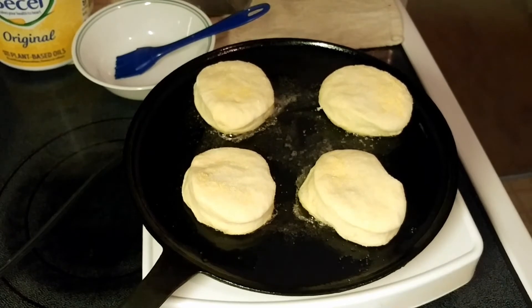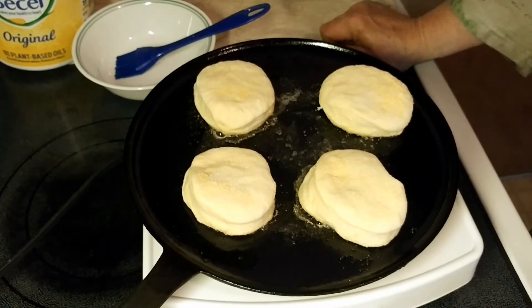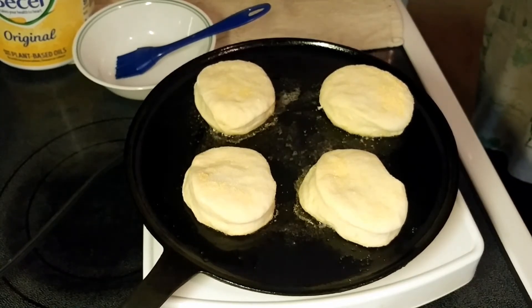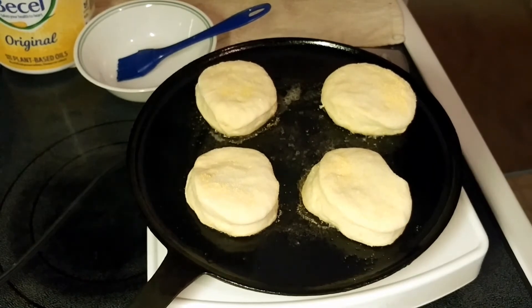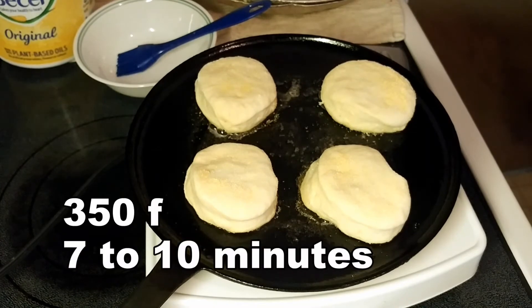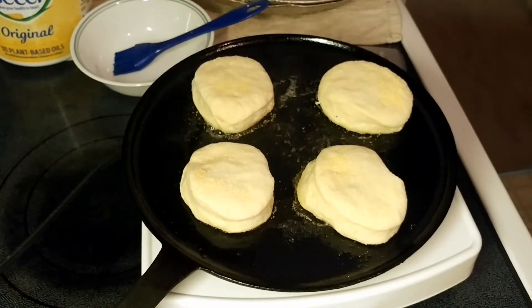The other recipe says four minutes each side on the griddle, so let's see how this works — this is the Martha Stewart one. Once that's done, it goes onto a baking sheet and then into the oven for seven to ten minutes at 350°F. I'll bring you back when I flip it.